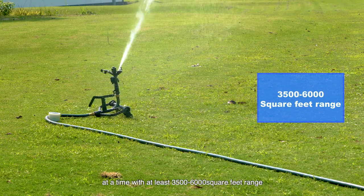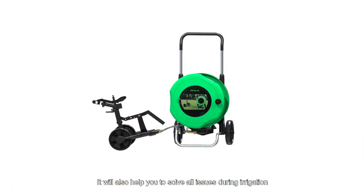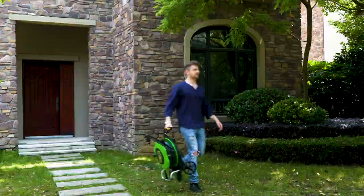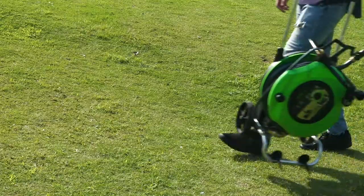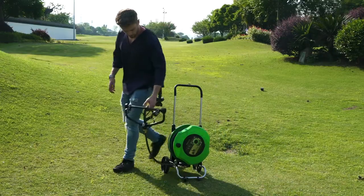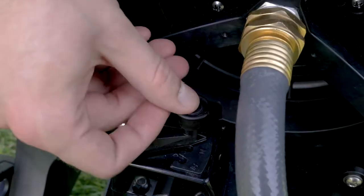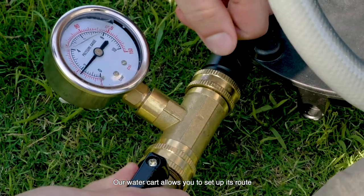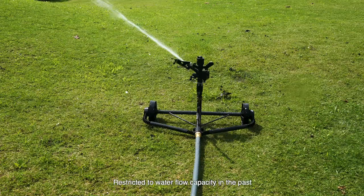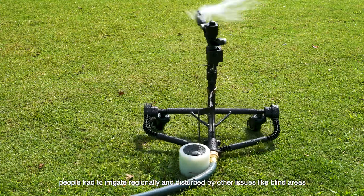Our IrigLad water cart can achieve large-scale irrigation at a time, with a range of at least three thousand five hundred to six thousand square feet. It will also help you to solve all issues during irrigation. Our water cart allows you to set up its route, such as going straight, making Z-turns, and L-turns by itself.